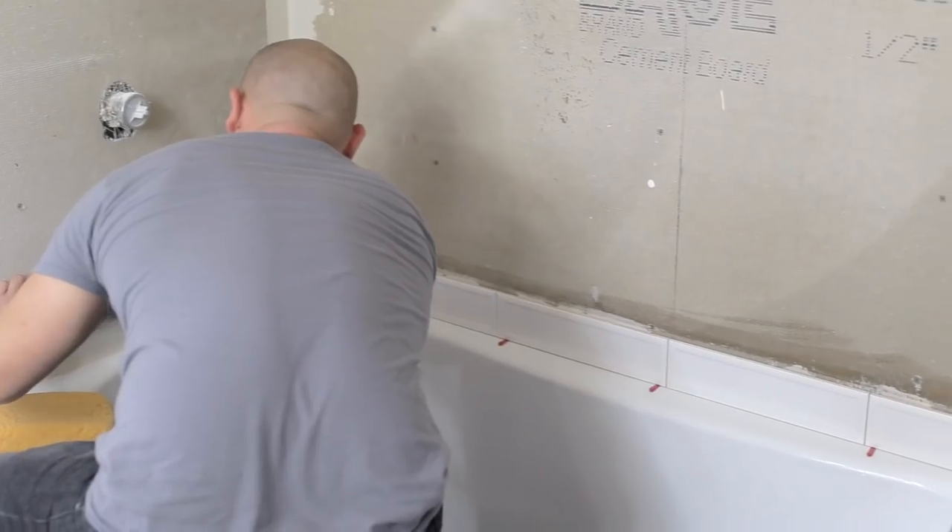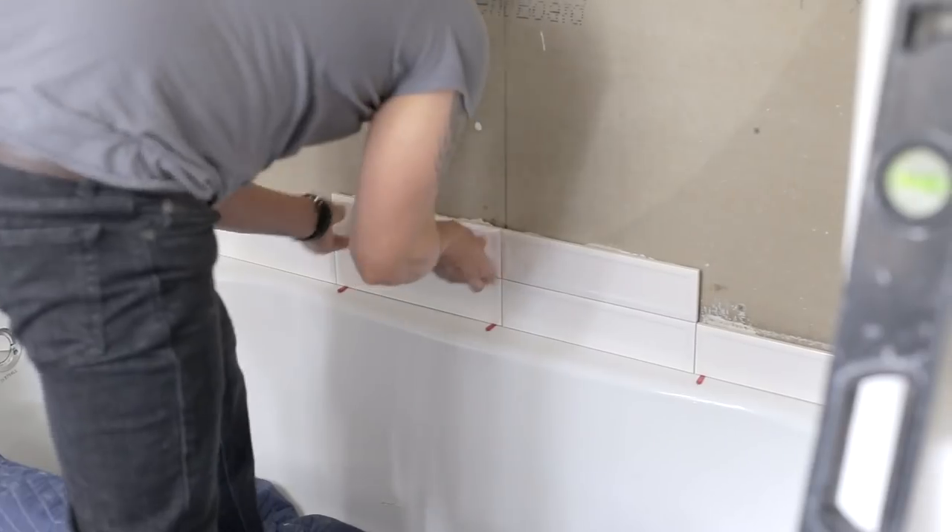It's installation day and we brought in reinforcements to knock this tile setting out today. We decided not to use spacers for a super thin grout line, which will give it a really clean look.